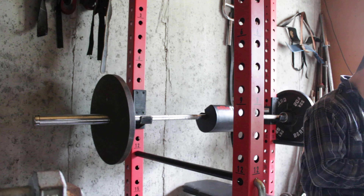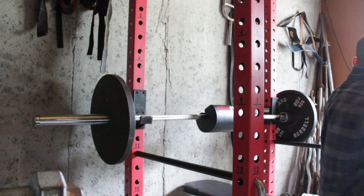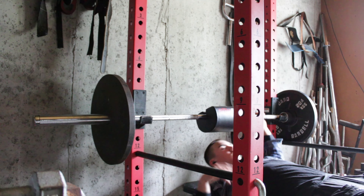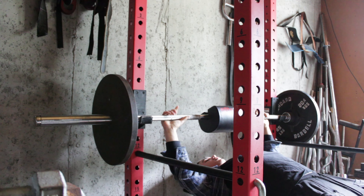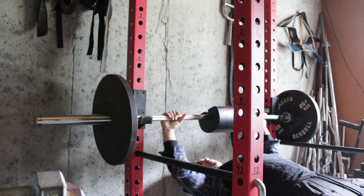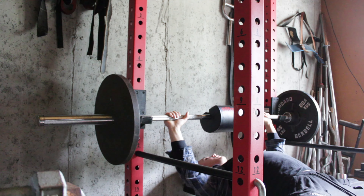Yo, what is up YouTube! Today we're hitting chest, so let's get started. Got my Edge of 70 pre-workout, got black ice — I like strawberry watermelon, that's my favorite. Let's get this down the hatch. Cheers.